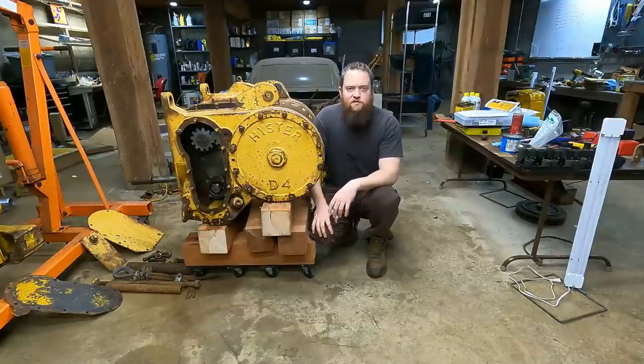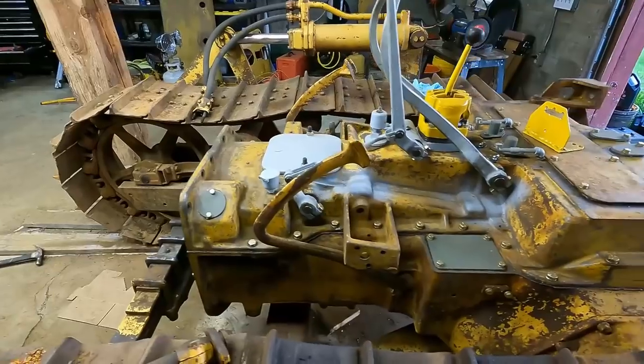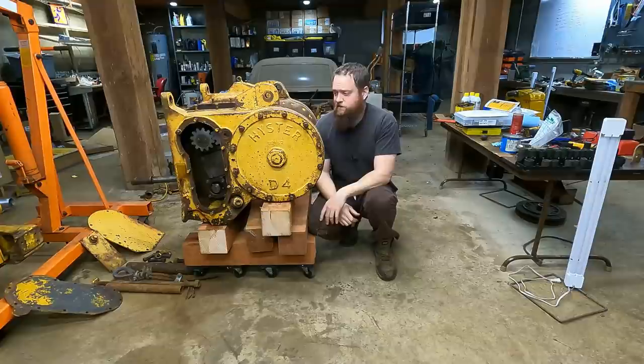Welcome back to the channel. My name is Matt and I'm about most of the way through my rebuild of a Cat D4. In this video I'm going to be working on a winch. I'm just sitting next to it so you can get an idea of how big this thing is. It's quite large and cumbersome and it needs a lot of work.